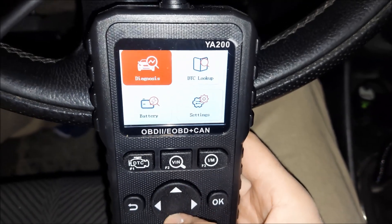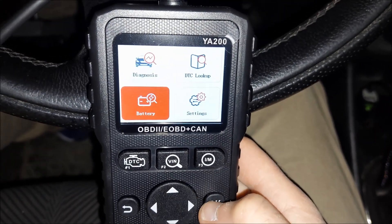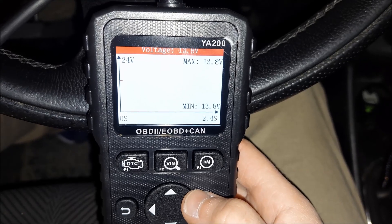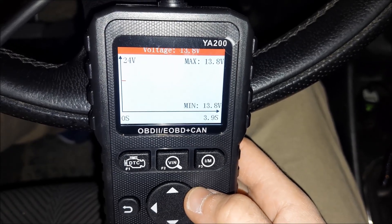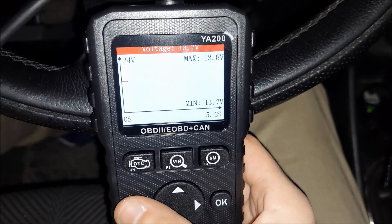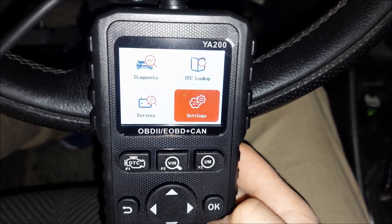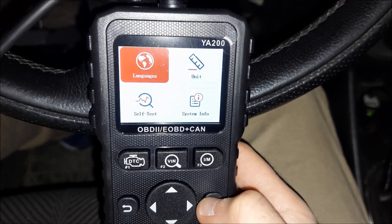We've got four main options in the menu: diagnostics, DTC lookup, battery, and settings. If I click on battery it shows me the alternator output right now since the car is running. If the car was off it would show you the battery voltage — useful because you don't have to use a multimeter to get those values.